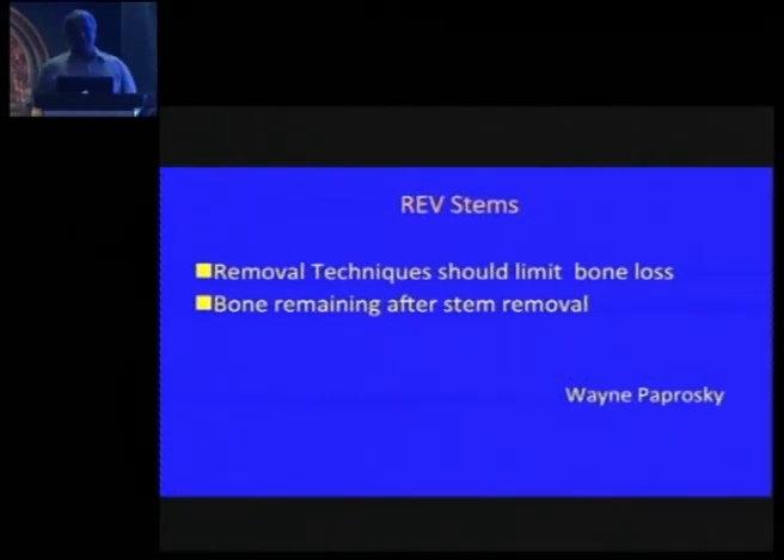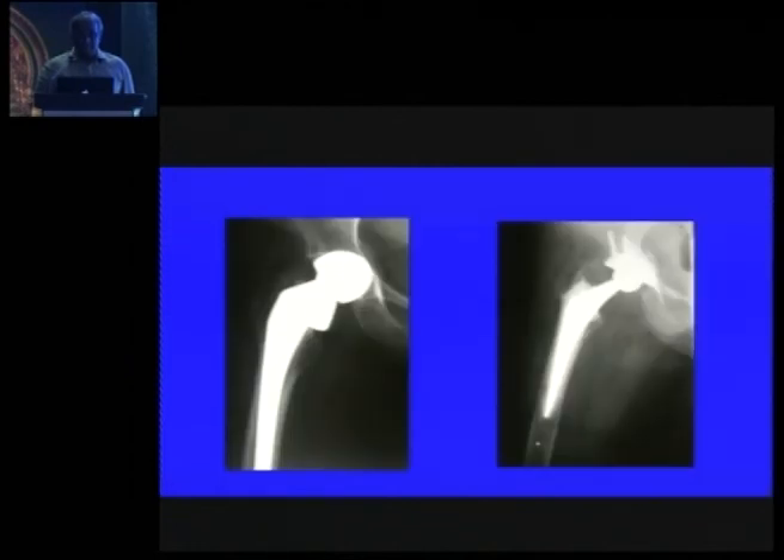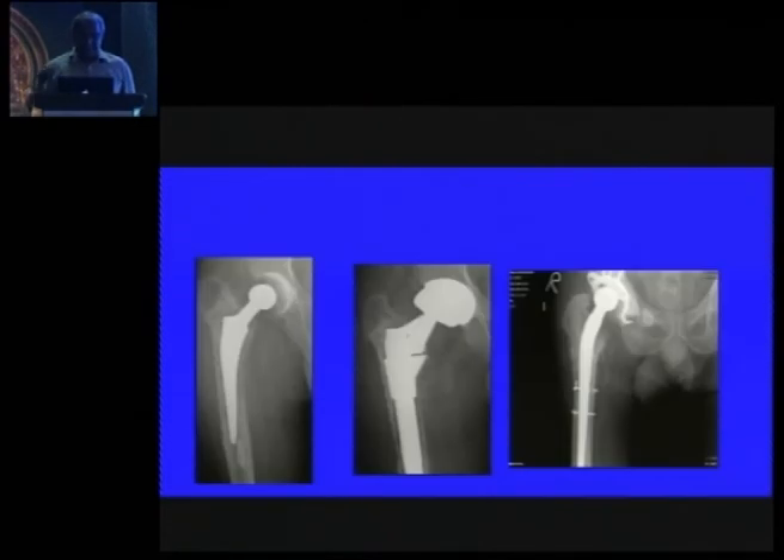For revision stems, classification is done after removing the primary stem, depending on the amount of bone loss. Type 1 is like a primary — all bone is intact and you can use cemented or cementless stems. In type 2, where more metaphyseal bone is lost, you should move towards cementless stems with proximal fit, or if bone quality is insufficient, consider further distal fixation.